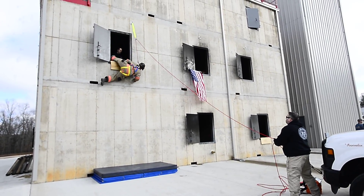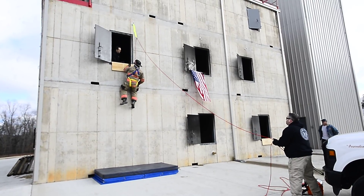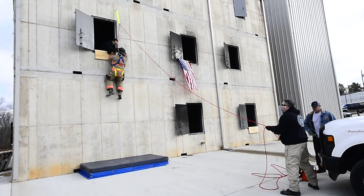Good? Good. So at this point, you can look out of the other window. So at this point, hand goes 12 o'clock when we're repelling. Hand straight up, 12 o'clock.